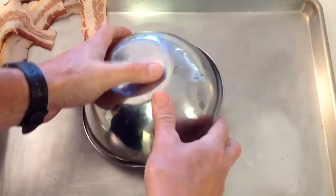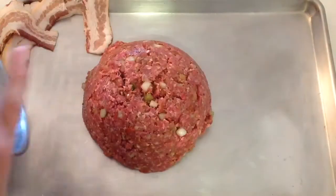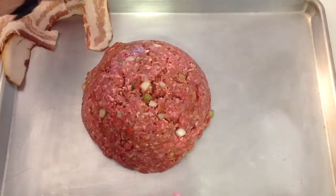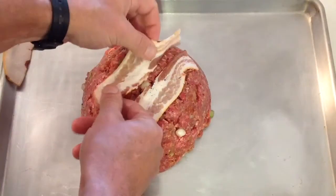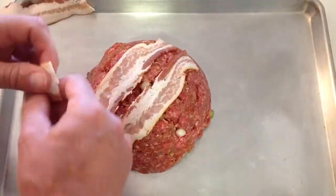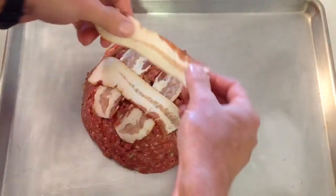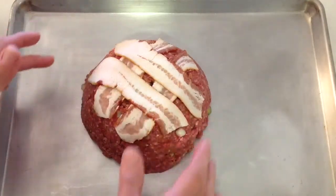That was a close one transferring it! Then we're just going to take a couple slices of bacon and put them on top of it like that — nice and pretty. Then onto the PK grill it goes!